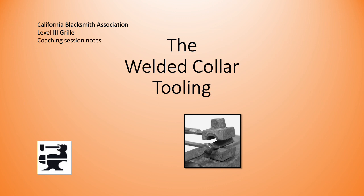Welcome to another CBA Level 3 Grill coaching session. This session is focused on the welding collar and relies on you having watched the Forging a Bottom Tool Blank coaching session.